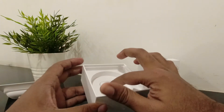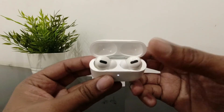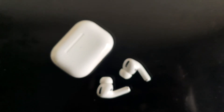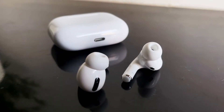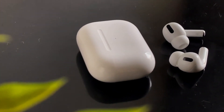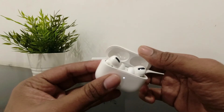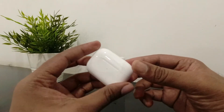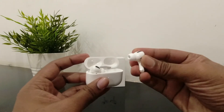And that's it in the box, nothing much. First time opening it up — okay, the LED indicator is right here. And this is how it looks. The kind of satisfaction you get with Apple products is superb. It feels good. So these are the AirPods Pro, and this is how it looks.